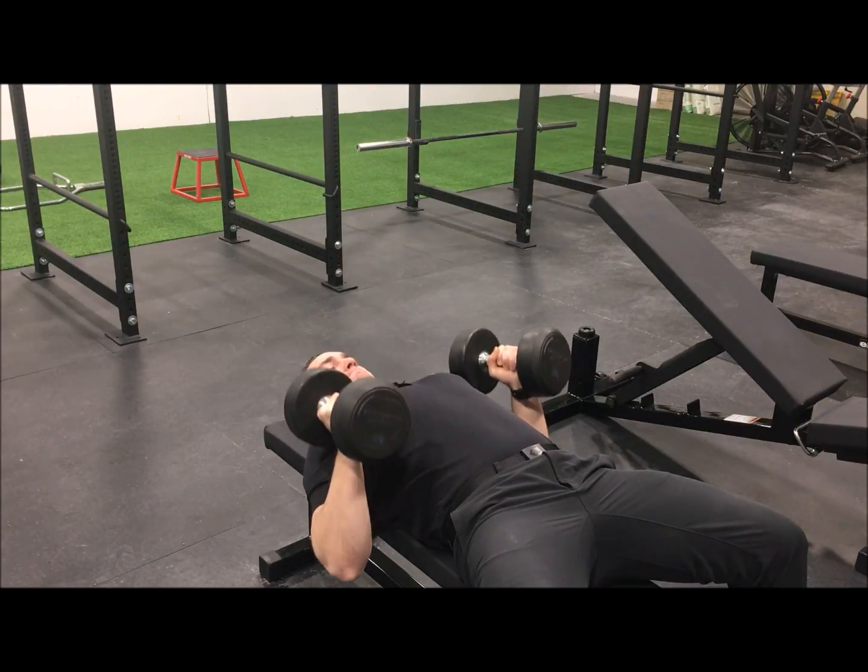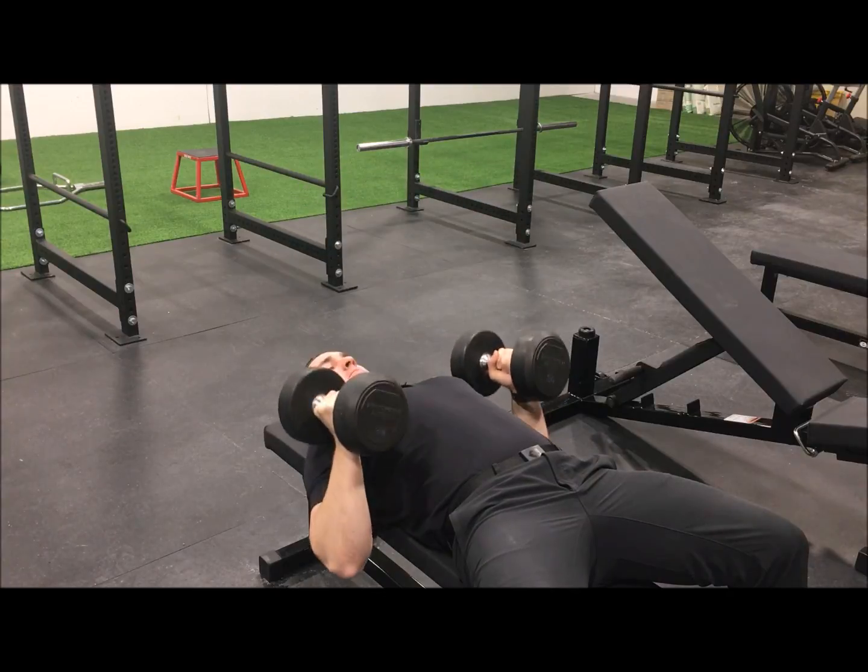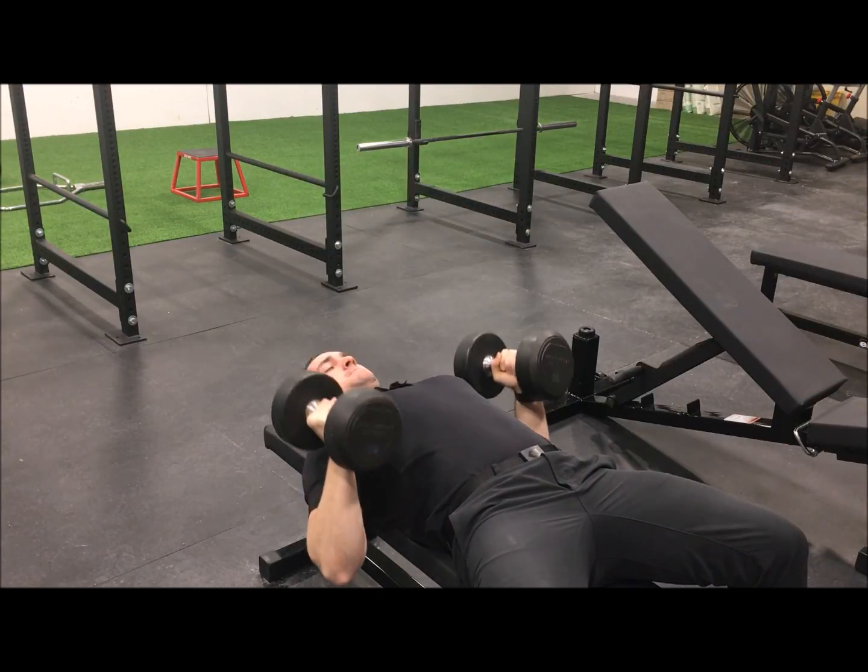The Dumbbell Neutral Grip Chest Press is a great way to continue targeting the chest for individuals who find that the common chest press position creates discomfort in the rotator cuff.